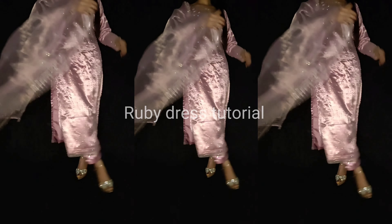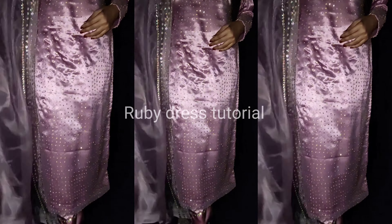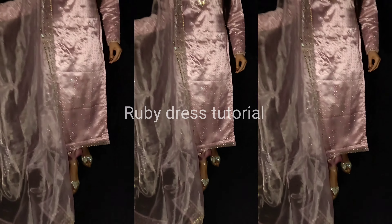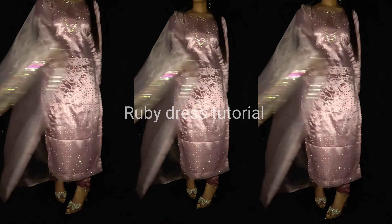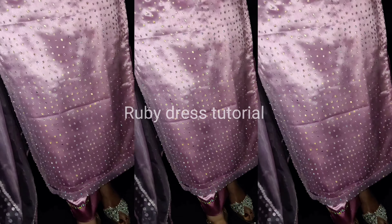The more heavy work you do, the more beautiful your dress will look. The stones used here have a very beautiful shine. Basically the camera doesn't capture it as well — in real life the shining is amazing, and at night the look becomes even more beautiful. If you like this dress, please like and subscribe the video.